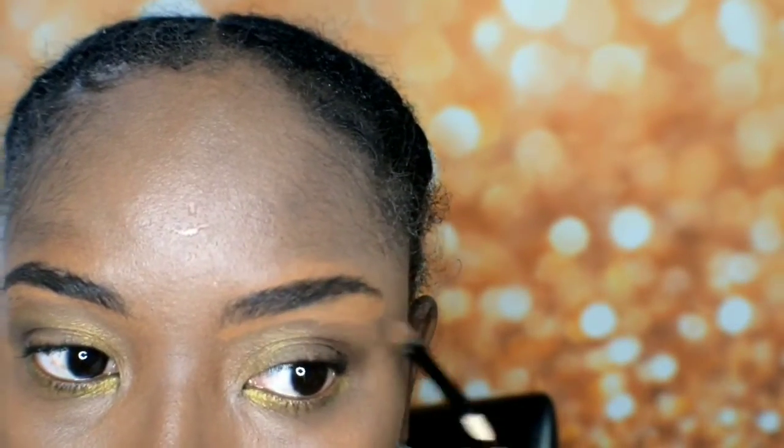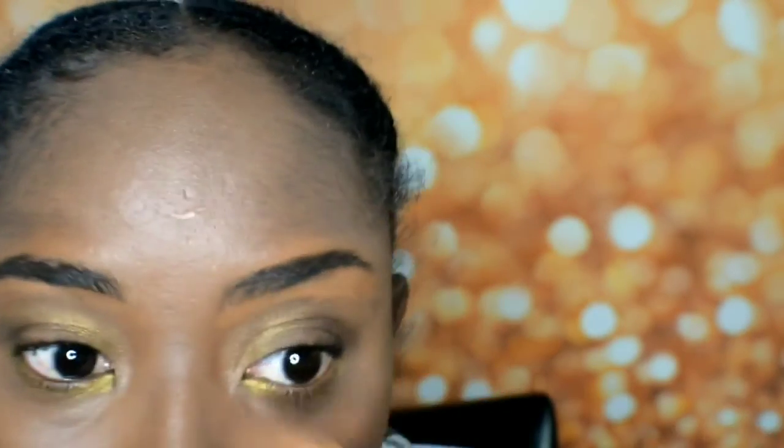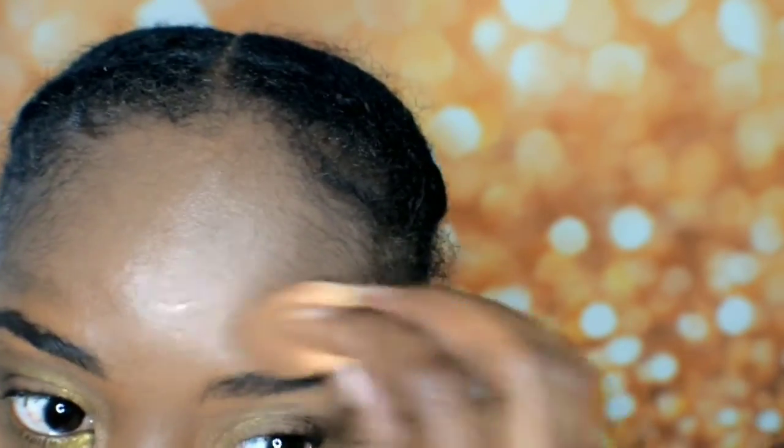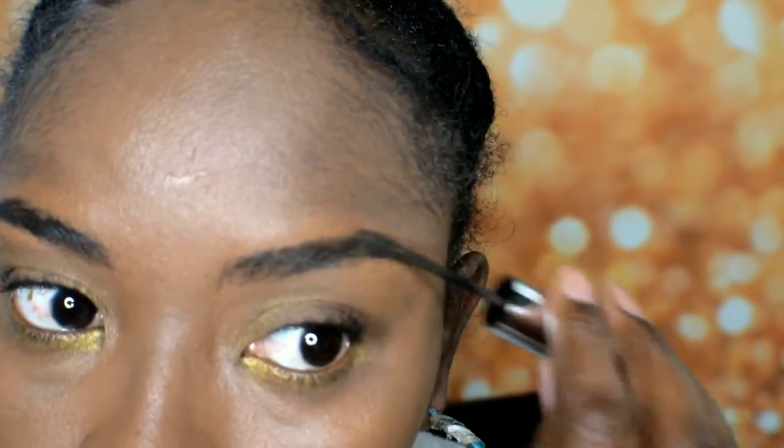I actually really like this brow look. I actually like it — let me know what you guys think in the comments below. I think I need to go back in a bit again and just fill in here.